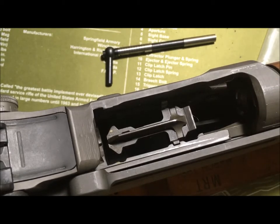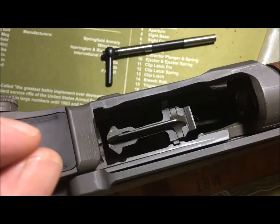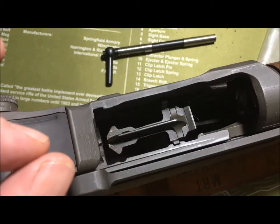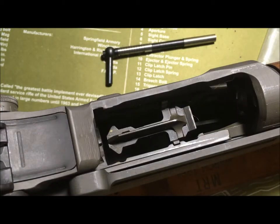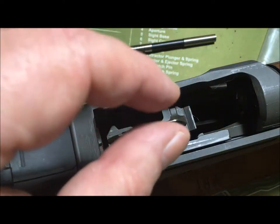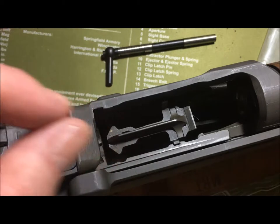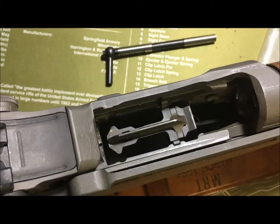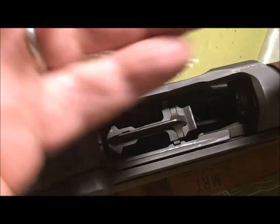Throat erosion is the erosion between the front of the cartridge case and the beginning of the lands in the barrel. You don't want a huge space where your bullet has to jump to come into contact with the lands and grooves of your barrel. There's a tool for that — this is the tool.